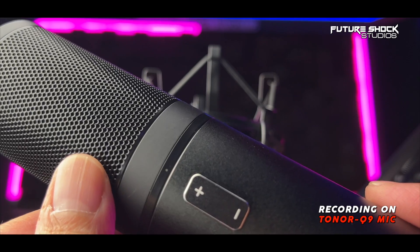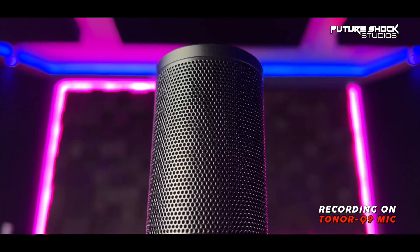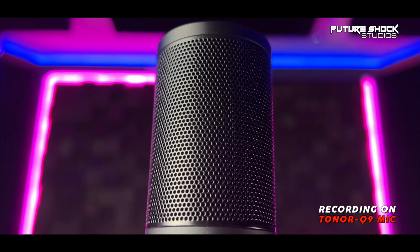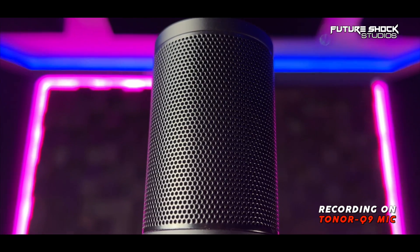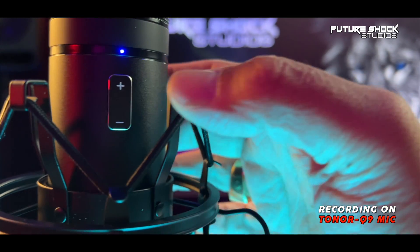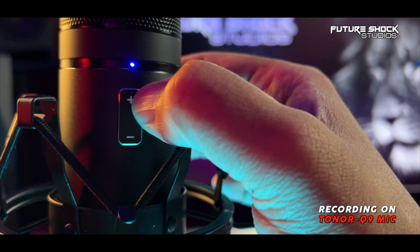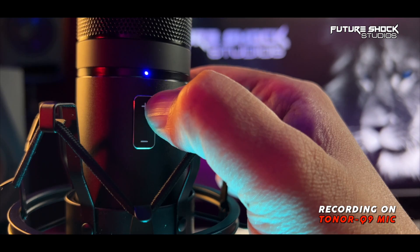The microphone comes in a full metal body. Looking at this metal mesh grill — I'm speaking on it without any pop filter now, and this is what it sounds like. The very sturdy metal mesh grill tells me that Toner have spent time on the quality of this microphone. At the front, you'll see a plus button at the top and a minus button at the bottom to control the volume.